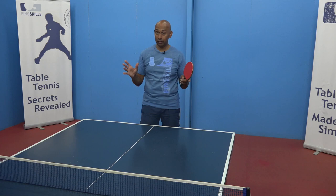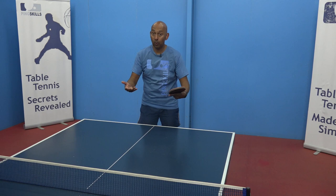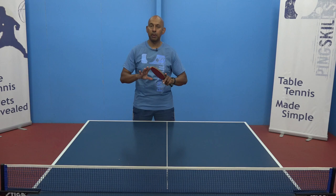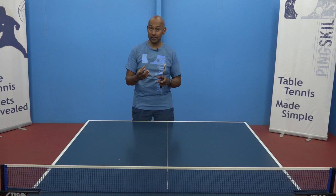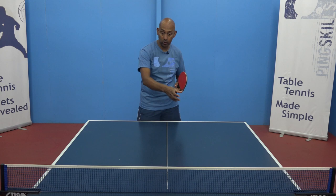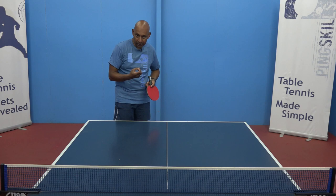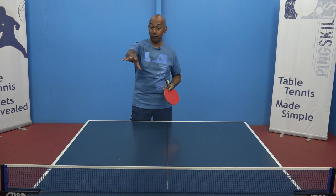So our training package in those last few days looks like we're going to practice our service and follow-up ball, and we're going to practice our return of serve and our follow-up ball. So in that training session, focus on those couple of balls. You don't necessarily need to play a full game, but set up a few situations for yourself and deliberately set them up with your training partner. It might be that difficult serve that you want to work on — get them to serve that serve a lot and work on that and the follow-up ball. Similarly, with your service, think about the serves that you want to practice and what you're going to do on that follow-up ball.